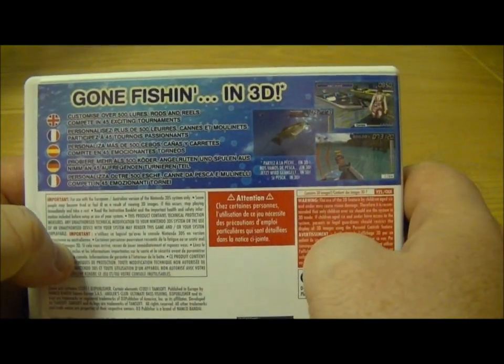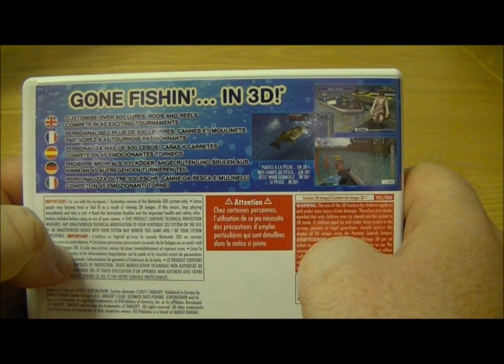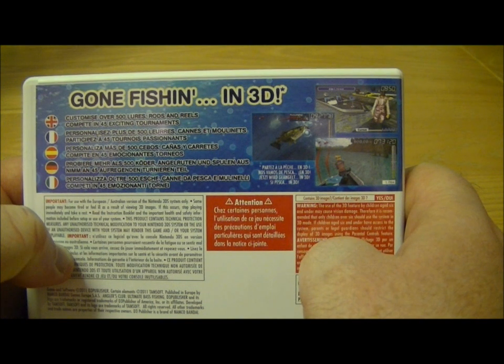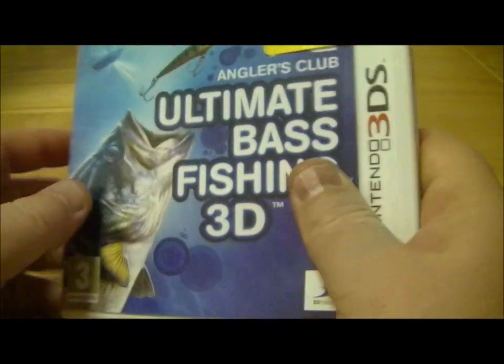So just having a quick look at the back — this should work quite well in 3D and you can basically customise over 500 lures, rods and reels and compete in 45 exciting tournaments.